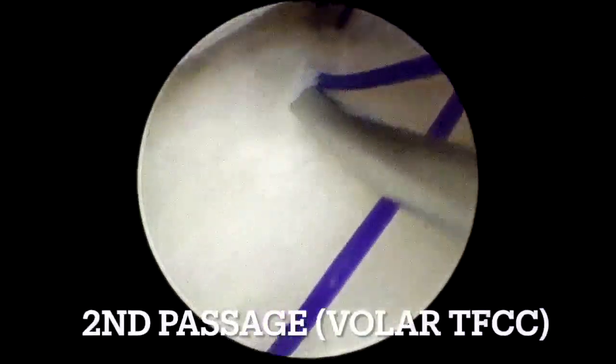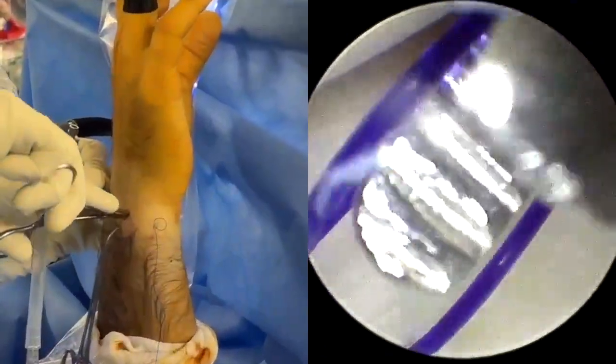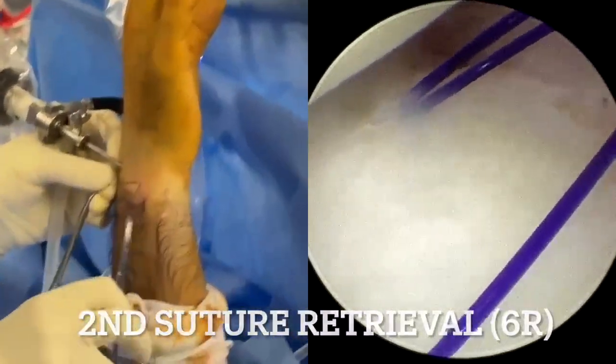Subsequently, the needle is retracted beneath the TFCC and perforates a different section of the palmar TFCC in the same direction, near the styloid recess. The opposite end of the 3-O PDS suture is then retrieved from the needle through the 6-R portal.